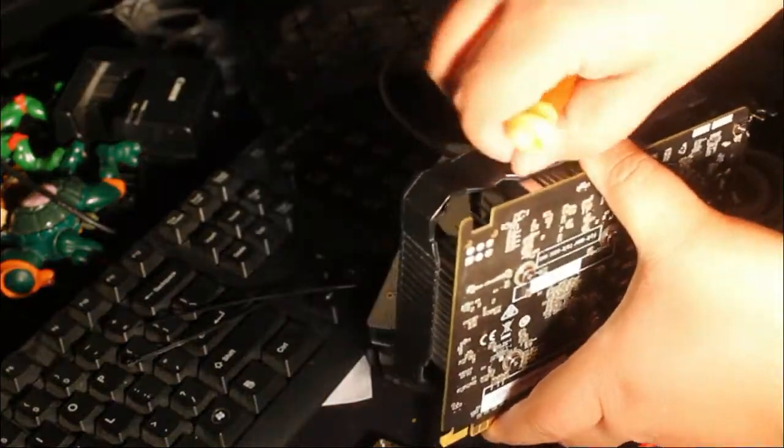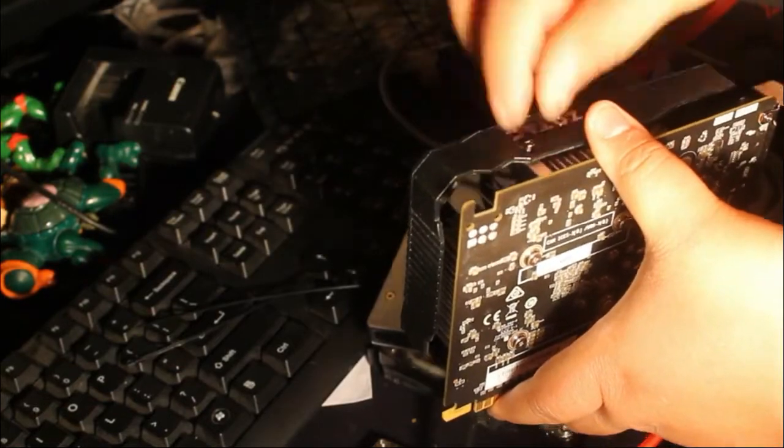First I'm going to start off taking the side screws. These screws are small but there's still one on each side. There are very few, so you have to find them.